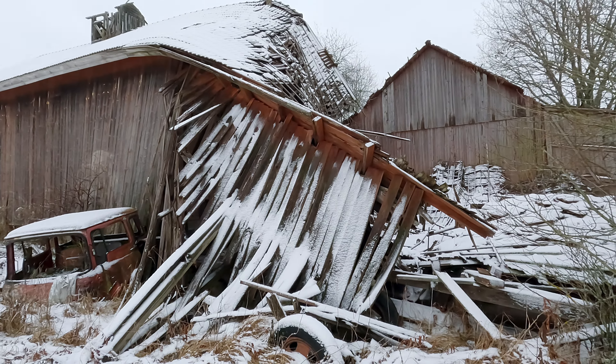Some water has dripped on my D700, but fortunately it is weather sealed. The lens is not though, so I need to get this water off first. I don't want water inside my camera — that would really be bad.